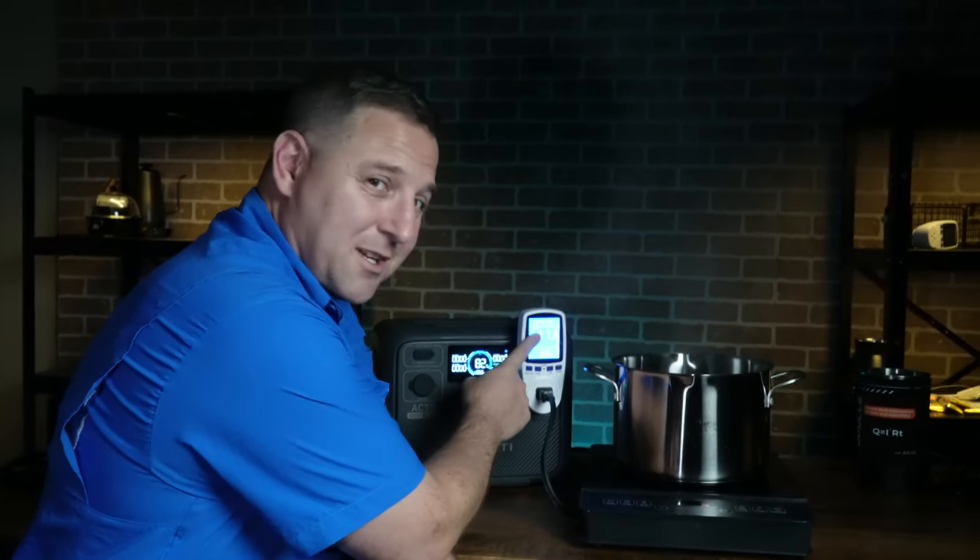Before the battery rundown test, I calibrated the shunt by running the device all the way down to zero and then charging it back to 100%. For the test, I used my MyHeat heater pulling around 200 watts. The AC70 delivered 668 watt-hours from that 768 watt-hour battery, equating to about 87% conversion efficiency. Most devices I test typically get anywhere from 70 to 85%, so 87% is actually on the high side for an AC inverter conversion test.